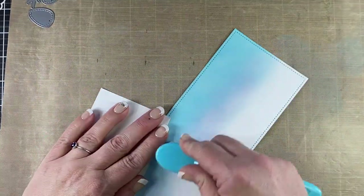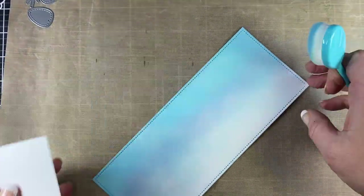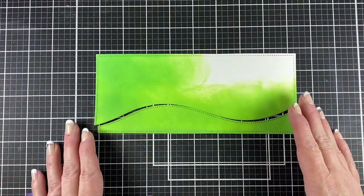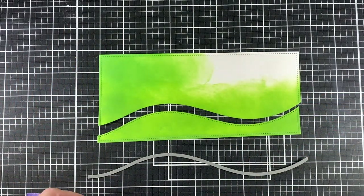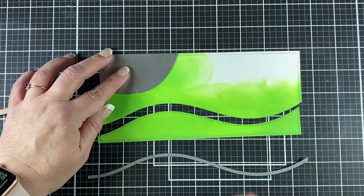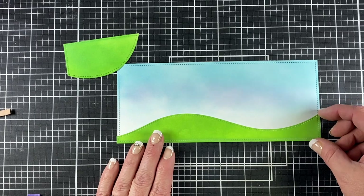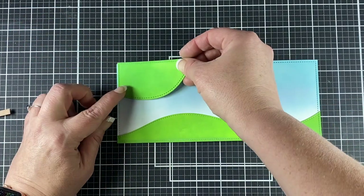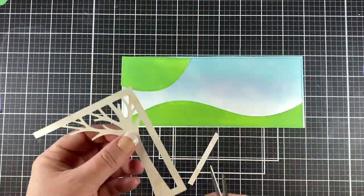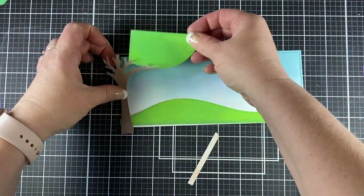I didn't even ink that brush back up. I'm just going to use what's on there and blend that down and get it close to where I believe the grass line will be. Now this is the panel that I inked up earlier with the mowed lawn. I cut that using Lawn Fawn's Slimline Stitched Hillside Borders, and I'm also using the leafy tree backdrop and landscape. I'm cutting out the big section for behind the tree branch, and I will be using that frame for my large tree trunk — just layering that down.